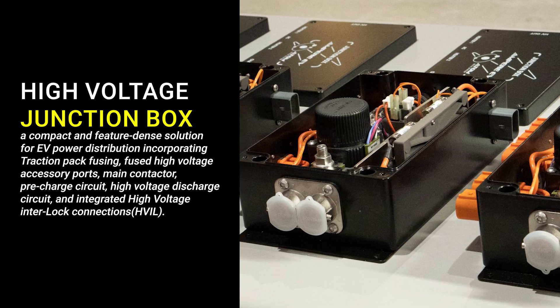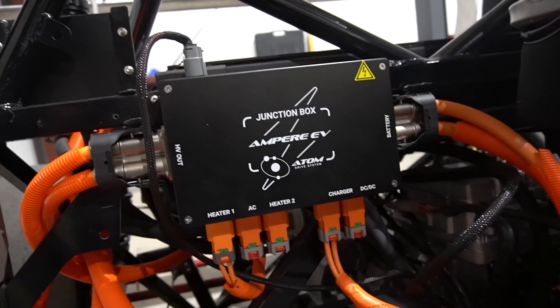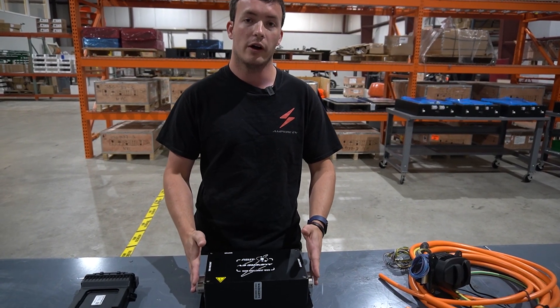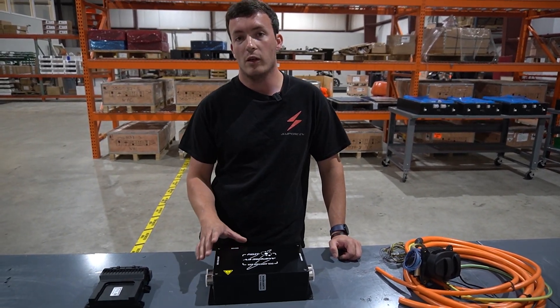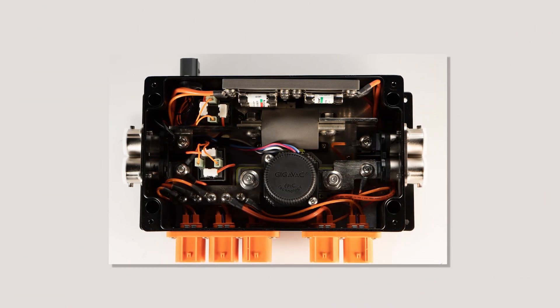Here we have the CCS junction box. What this component does is switch and control the power flow from the cable into the car. These connectors go into your battery and to the charging port, which allows you to connect the two together. The junction box is the way that we can control and manage your high voltage connection.